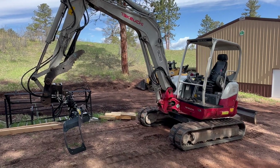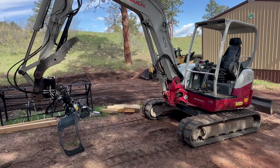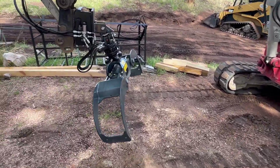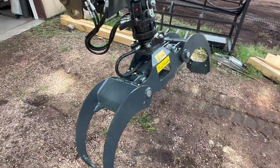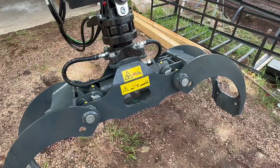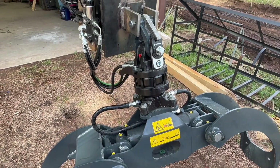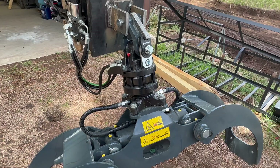We're in the final stages of getting this grapple rotator hooked up to this excavator. I'll just do a quick run through here. The particular grapple we have on here is the 1300, and that's a GR45 rotator.